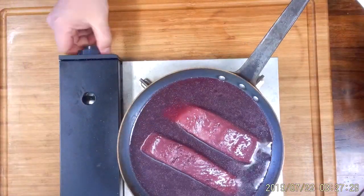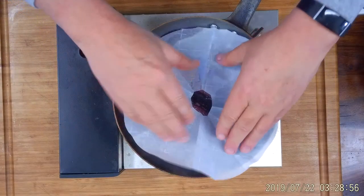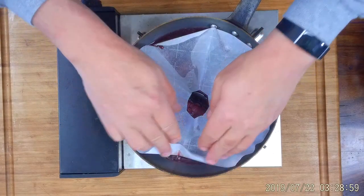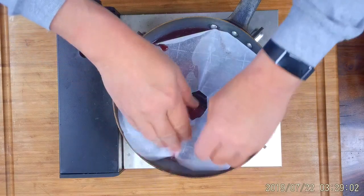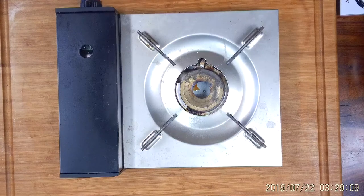Now we're going to bring the poaching liquid up to a simmer. Once it reaches a simmer, we cover it with our cartouche, and then the whole thing goes into the oven for approximately six minutes to start with.